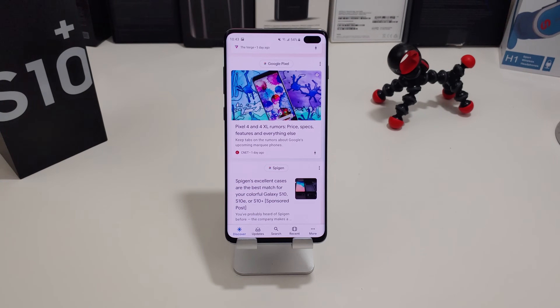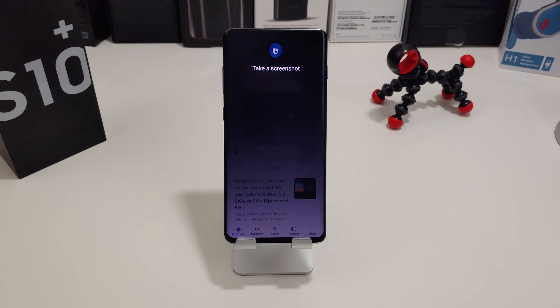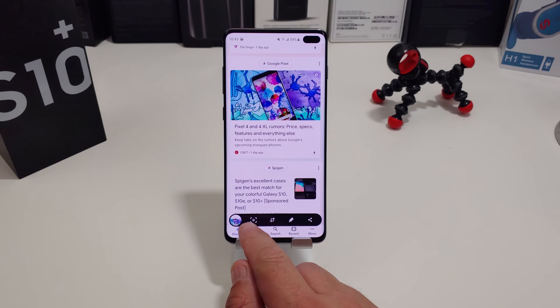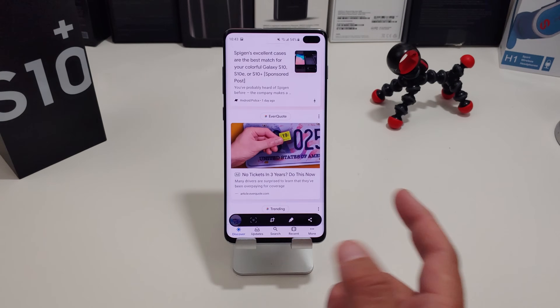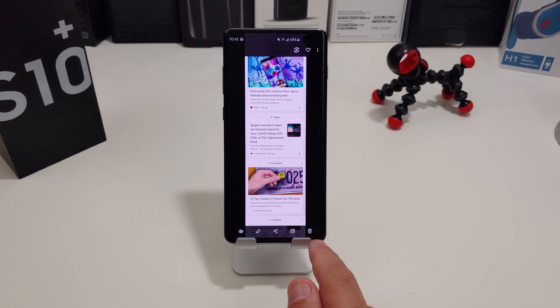The second way you can take a screenshot is actually using Bixby. She's pretty cool — she will take the screenshot for you. All you need to do is wake her up: 'Hi Bixby, take a screenshot.' She takes a screenshot, and you have the same options down here. You can write on it, check it out, and you can actually share it to Instagram if you like.